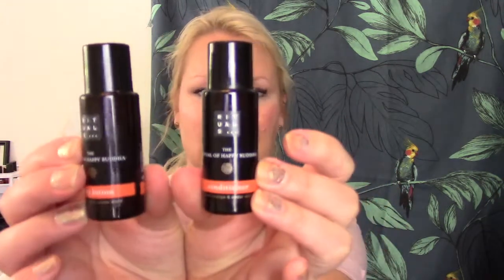I'll start as usual with the empties, and that is these two from Richels — I have one conditioner and one body lotion in the Happy Buddha style. I got these in a hotel and I'm not that fond of this scent, it's kind of sweet. The conditioner wasn't that good at all, it didn't feel as soft as a conditioner should, and the body lotion was okay but you have to work it into the skin more than I wished. So these are done and will be gone.